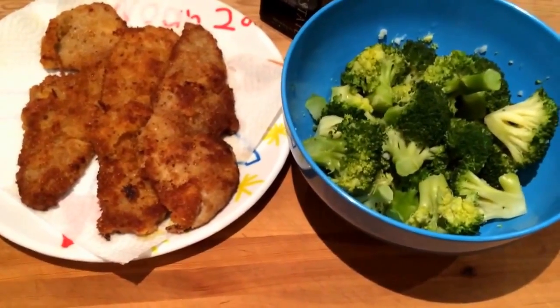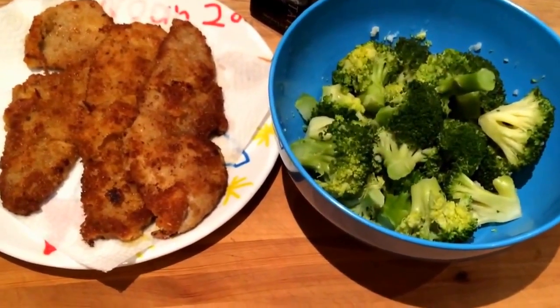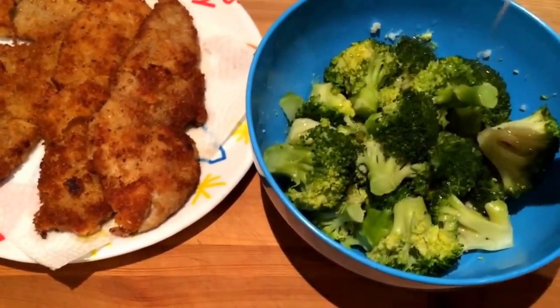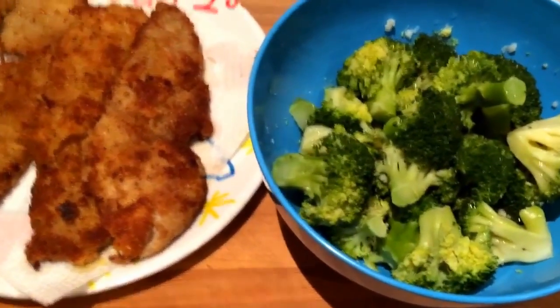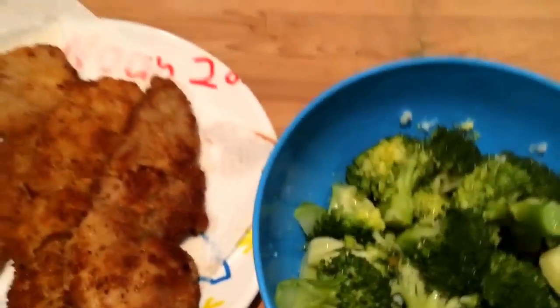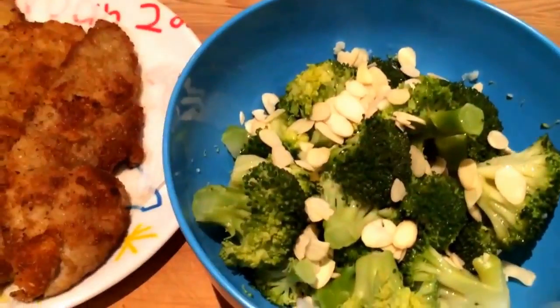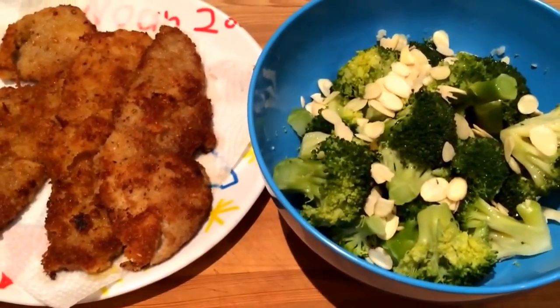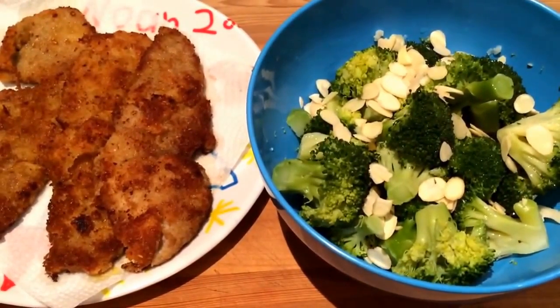The schnitzels are done. What I like to do is add a little bit of olive oil on the broccoli — I've got a few servings there in the background — and all you need to do is sprinkle on a little bit of slivered almonds. So the vegetable side is done and then I'll show you the last plating of this beautiful veal meal.